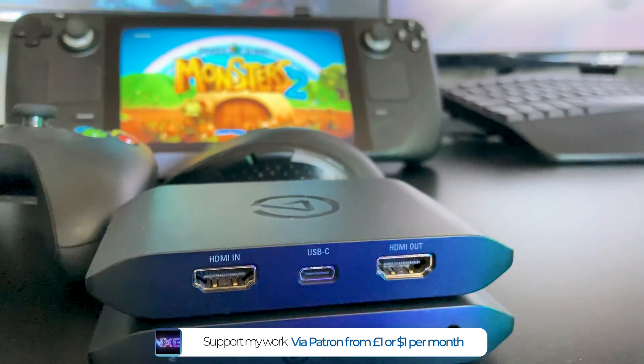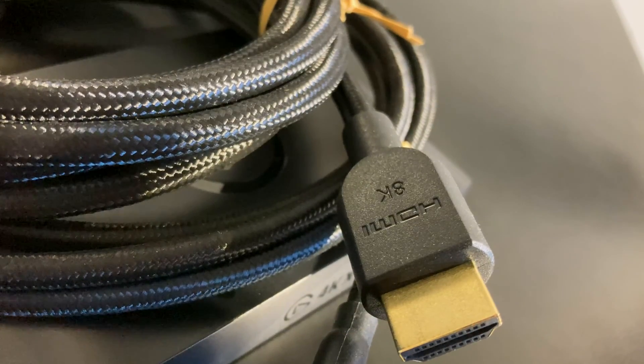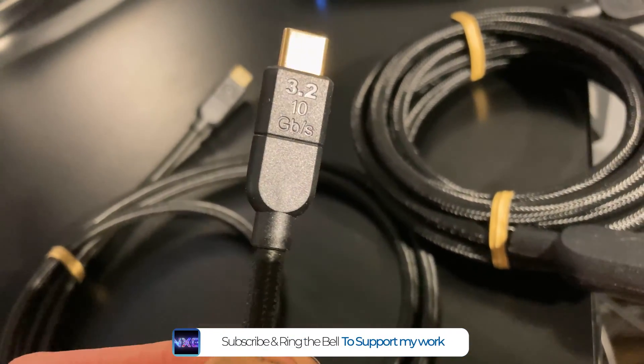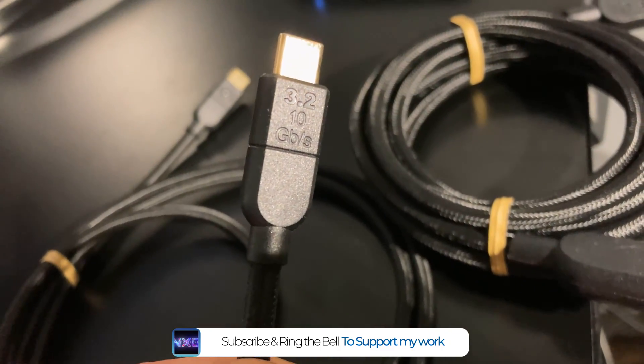Another vital element is the new Elgato braided and labelled cables, which include the USB 3.2 Gen 2 cable that delivers a full 10.2 gigabits per second bandwidth — required for the demands of such high frame rates and pixels.